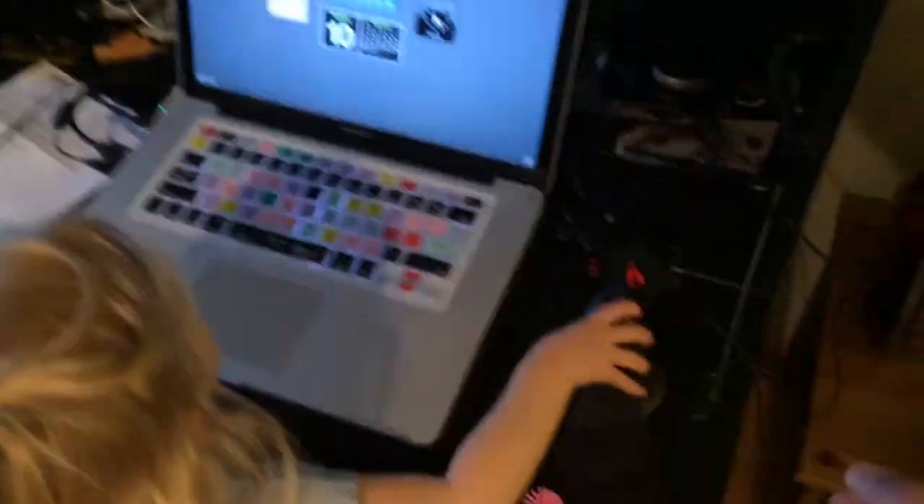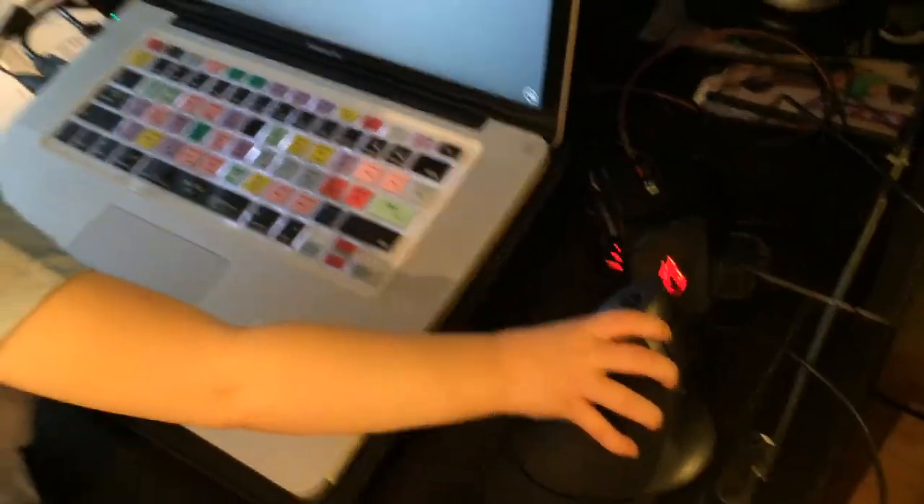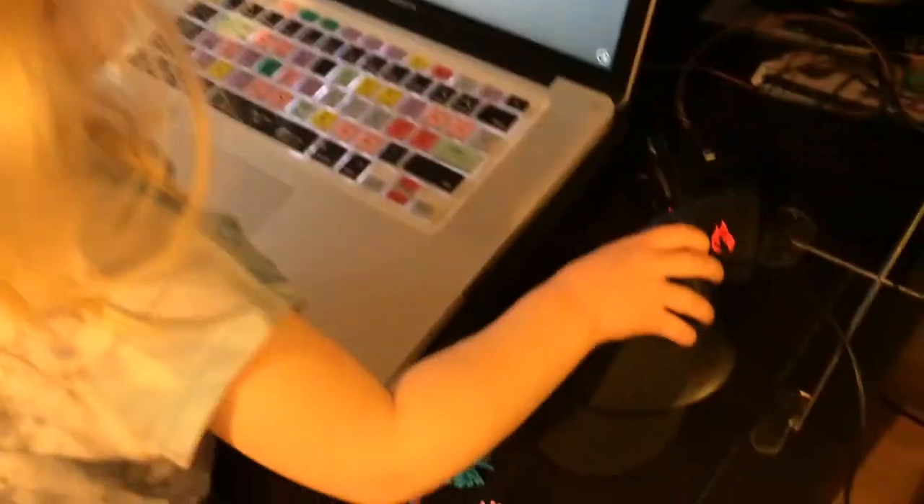There is a program called Better Touch Tool — just Google that if you have a Mac. It is a free piece of software and you can specifically map certain actions to each of these buttons on this mouse. If you have a PC, Google something else. Actually, it's much easier to set up a custom mouse like this on a PC — I envy you.